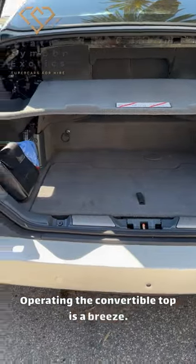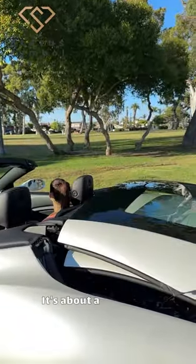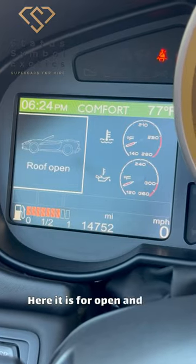Operating the convertible top is a breeze. Here's the control switch. Watch how it smoothly opens. It's about a 30-second process and you need to wait for the confirmation message on the dash. Here it is for open and here for closed.